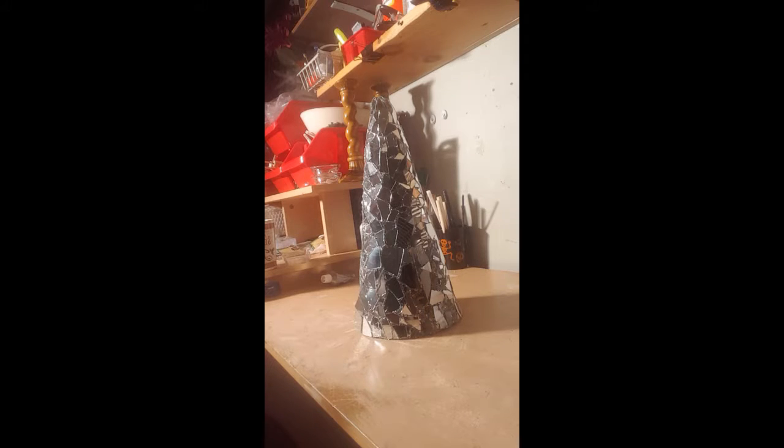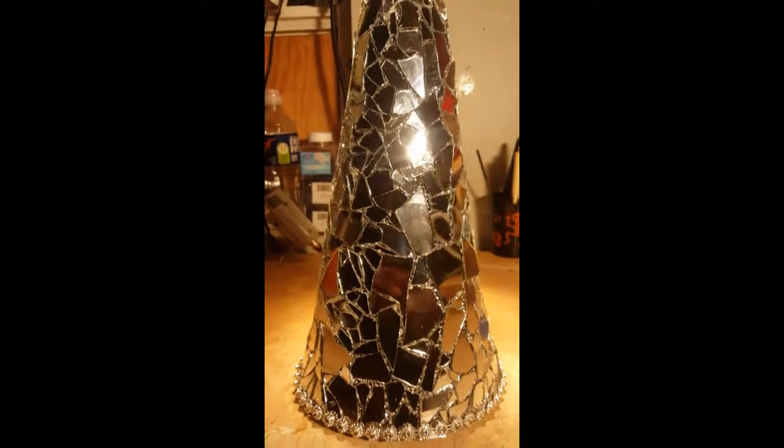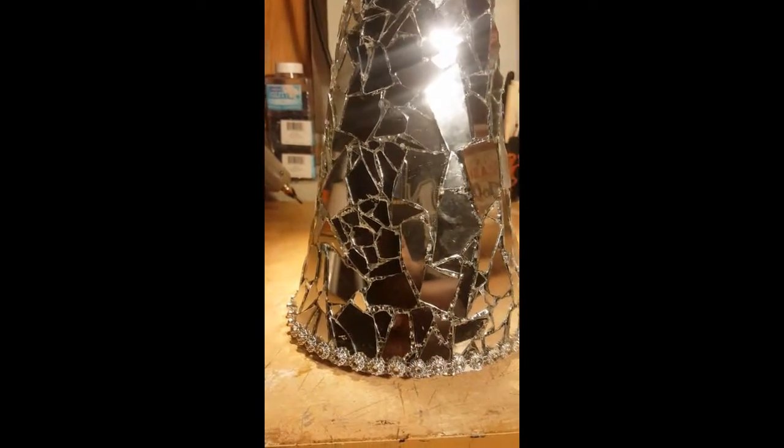This is what it should begin to look like once you start adding the mosaic pieces. And here's the completed project — my mosaic mirror Christmas tree embellishment. I'm going to put something around the bottom just to give it a little Christmas tree trim, and I'll come back and show you what that looks like. Here is the mosaic mirror Christmas tree, and on the bottom I embellished it with some trim purchased at Joann Fabrics.